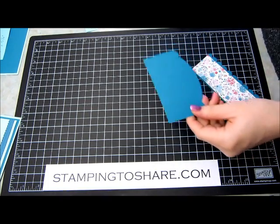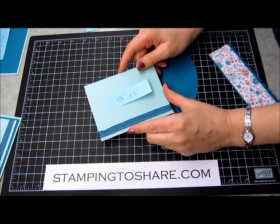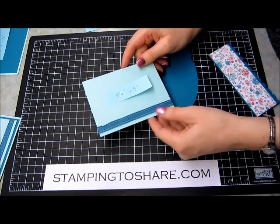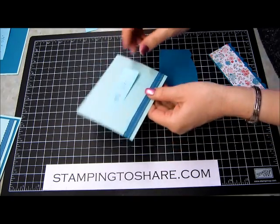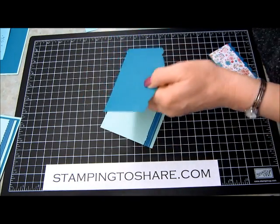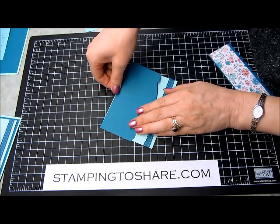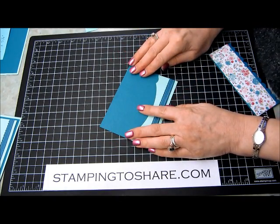We'll go ahead and complete the bottom portion of our card. You will need another piece of our pool party paper cut at 3¾ inches by 5 inches. I've put an edge of ribbon at the bottom of this piece of paper — it's our ruffled island indigo ribbon and I've just secured it with a little bit of scotch tape on the back. Then we can go ahead and glue this piece, which we just cut, onto our pool party piece, which will make the inside of our card. I'm going to use a little bit of our multi-purpose liquid glue. Line it up, and it's perfect.